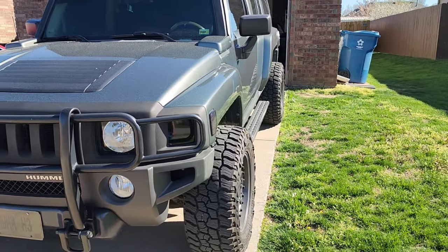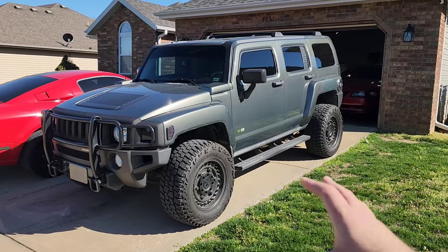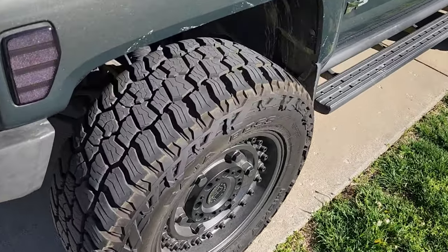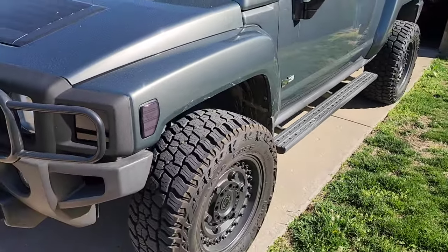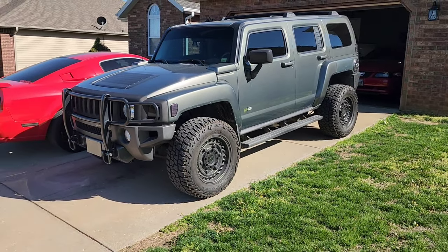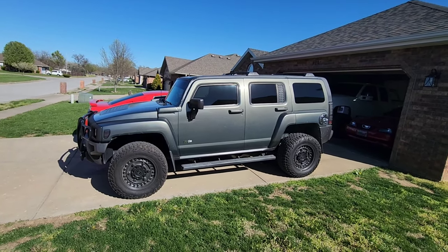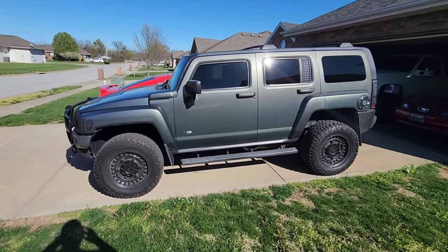Because this is a daily driver. I also went with the Mickey Thompson Baja Boss All-Terrain, which is kind of interesting — it doesn't look much like a traditional all-terrain tire, but it's a really good looking one. And that's what we went with on the Hummer. I really think it did a good job achieving the look I was going for — that off-road kind of look, but kept fairly clean and fairly simple.